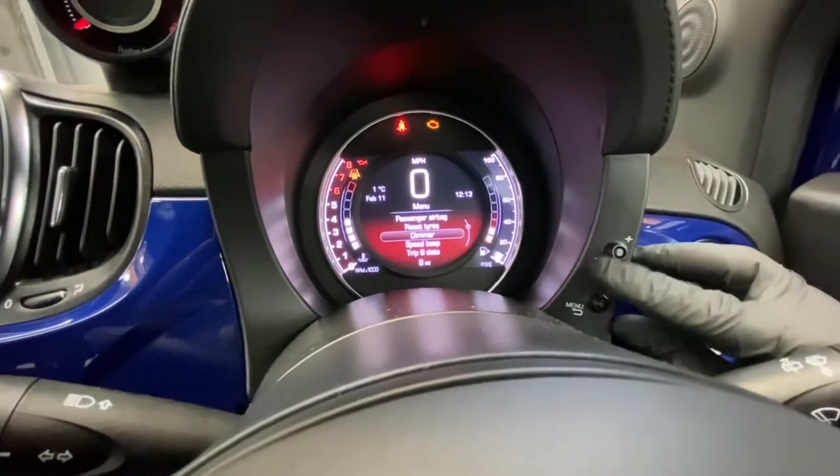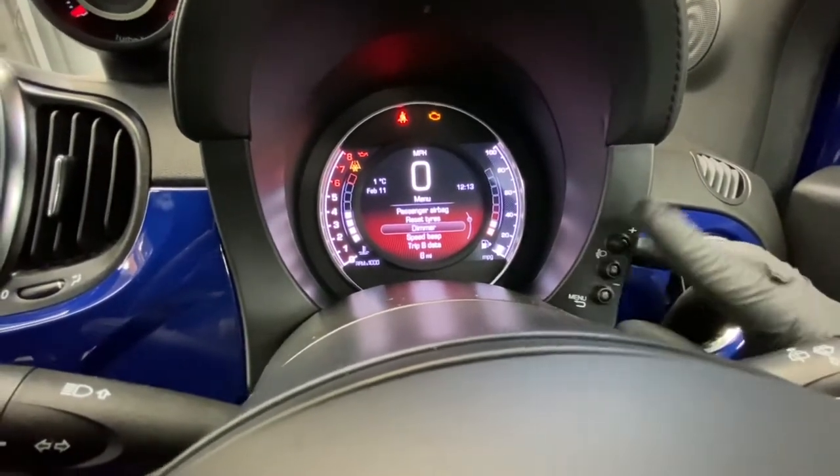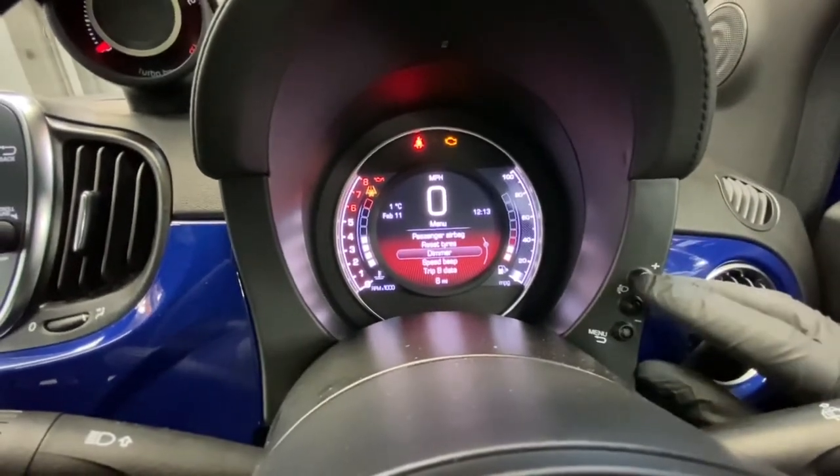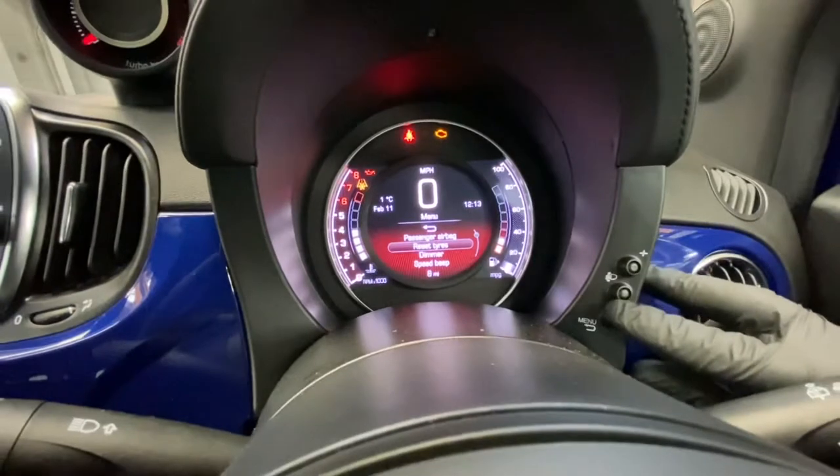You press whichever direction you need — either plus or minus. Minus is to go down, plus is to go up. We're going to press the minus button and, as you can see, 'reset tire pressures' is at the top. Then you press the menu button to enter.